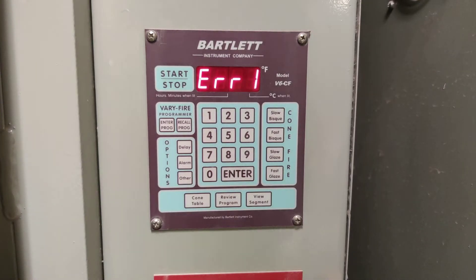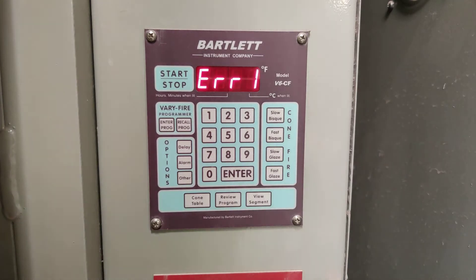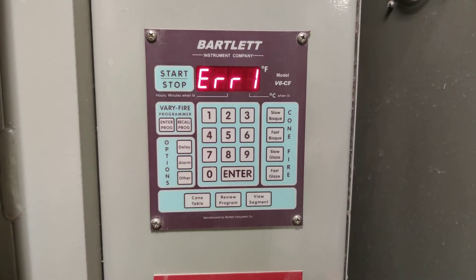Hi, I'm Mark Luthold and I'm here today to show you how to program a bisque firing with the Bartlett controller. I'm using the kiln named Laureen, named after Laureen Murphy. She was a student here and now she's an alum, and she helped me write a grant that enabled us to buy this kiln. Most of our kilns in the department have Bartlett controllers, and in fact most kilns everywhere have Bartlett controllers, so this is a really good thing for you to know how to use.